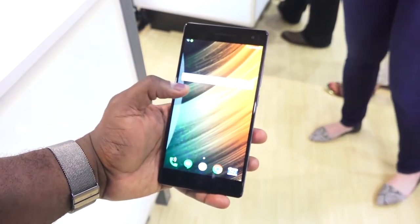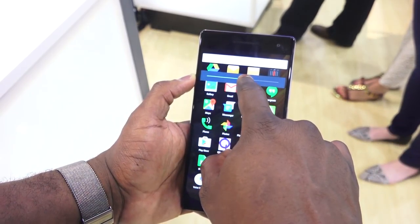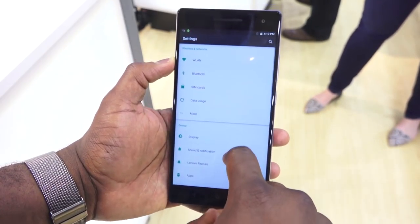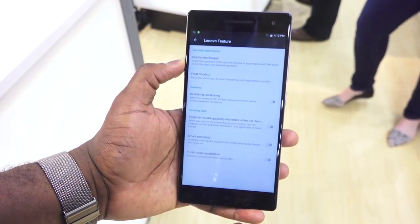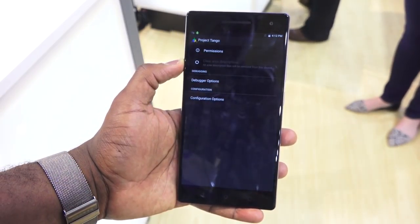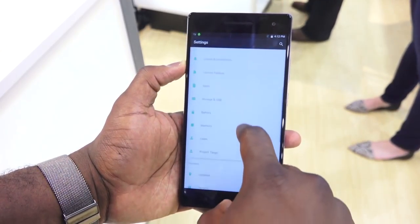This thing has a micro USB port at the bottom, speakers, and the whole thing houses a 4,000 milliamp battery. In terms of processor, this is running the Snapdragon 652.